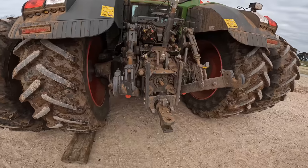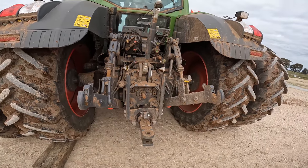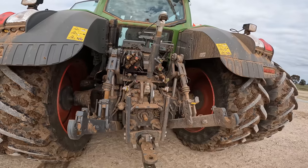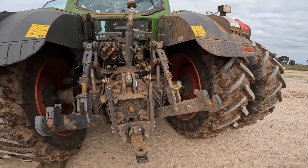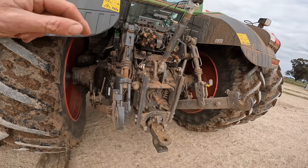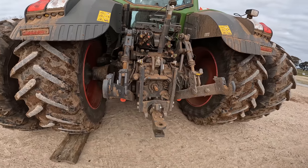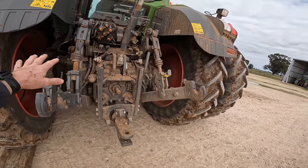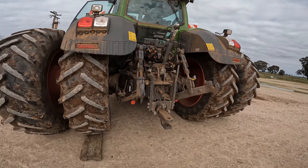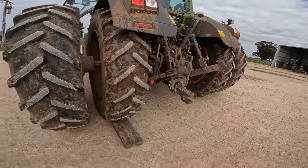These Fendt tractors actually have hydraulic down pressure on the linkage. Most tractors, the linkage arms just go down under their own weight or the weight of the implement. Whereas the Fendt — and I don't know about any others — can actually force those arms down with hydraulic pressure. So if you had a frame, you could actually lift the back wheels of the tractor off the ground using the linkage arm. That's a good idea if you're ripping or having trouble with penetration — you can force the linkage arms in.